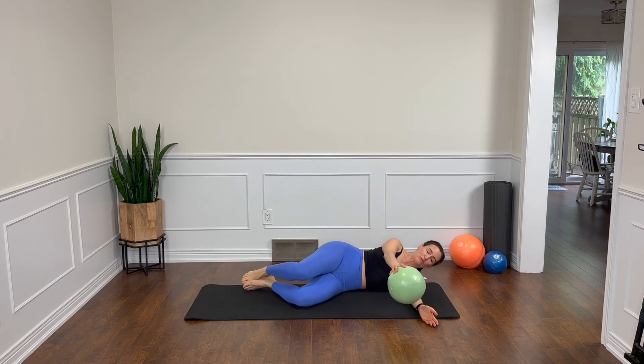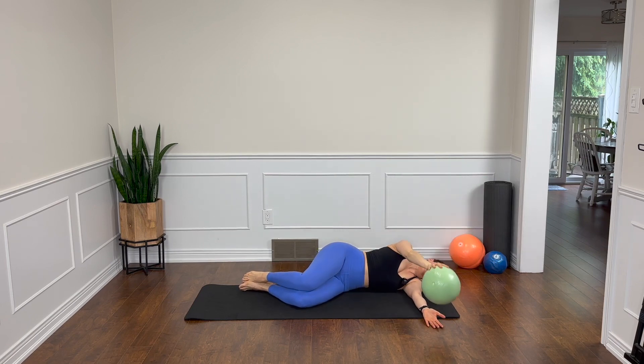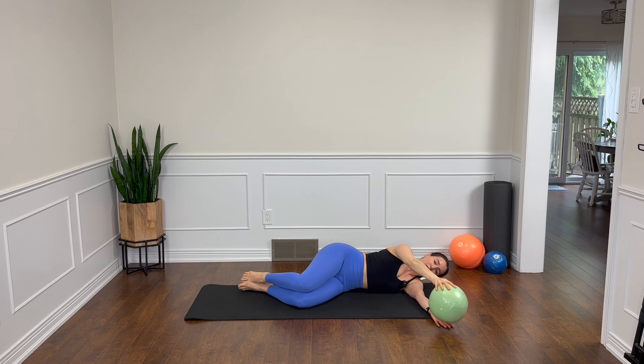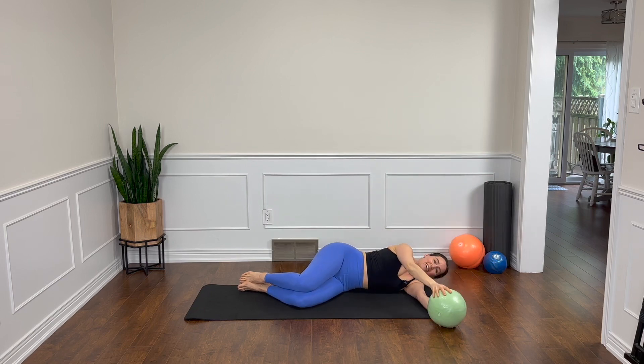Take the ball and just bring it out in front of you. You're going to pick it up, reach it behind for a little rotation and come forward. You can have this arm under your head if that feels better. Reach, lengthen, breathe. The wall is preventing me from going any further, but you could go a little further. Just don't reach the arm so low that your shoulder is compromised — keep that arm in line with your collarbone. Awesome job.